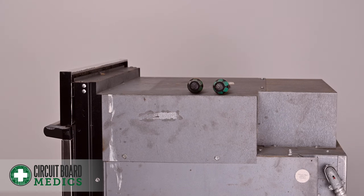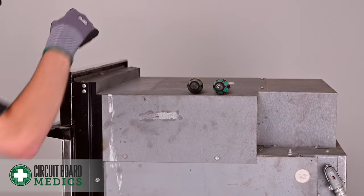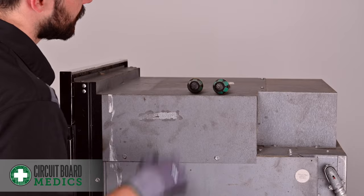After you've removed your oven from the wall, you're going to have to take off this cover here. There should be two screws on the top and then screws all around the perimeter. So let's go ahead and take these out.